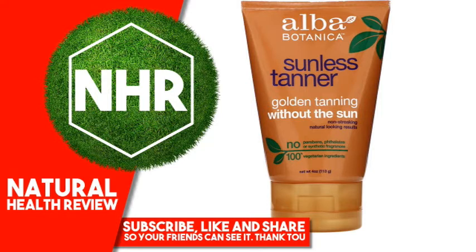Very emollient and botanically moisturizing sunless tanner. Easy to use, non-streaking formula absorbs quickly for a natural looking tan in less than 3 hours.